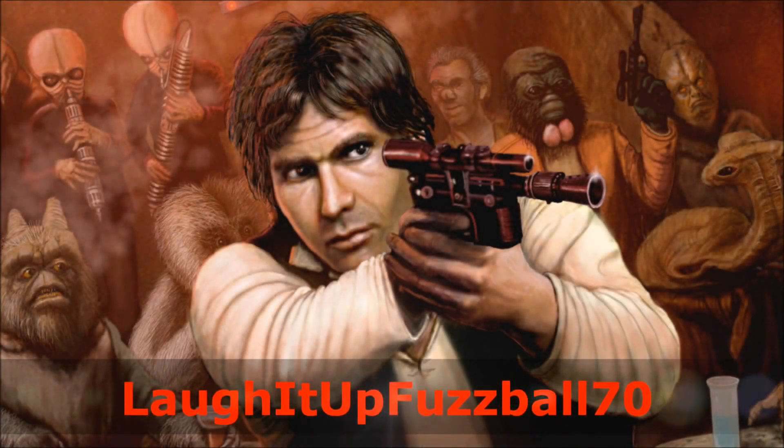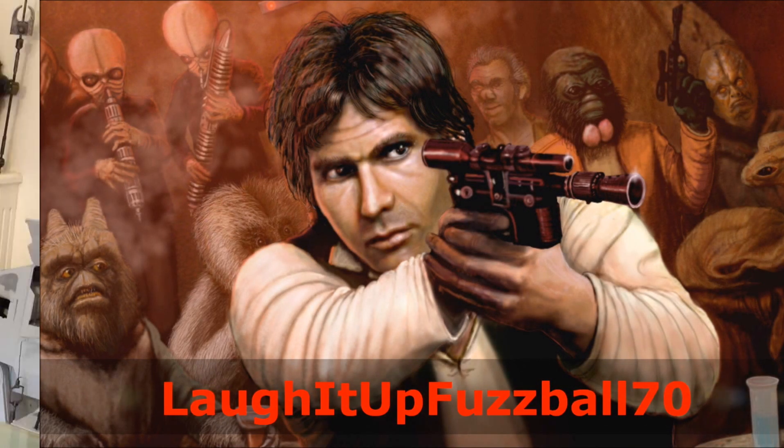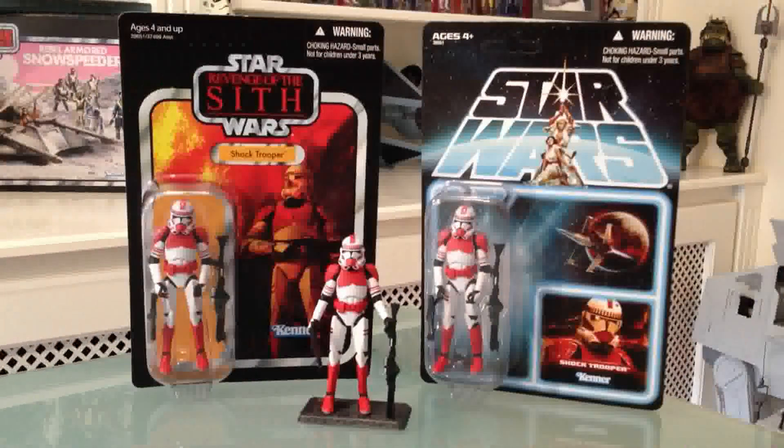Laugh it up Fuzzball! Hey guys, laugh it up Fuzzball70 here — hope you're all well. Today we're going to look at the Revenge of the Sith Shock Trooper.